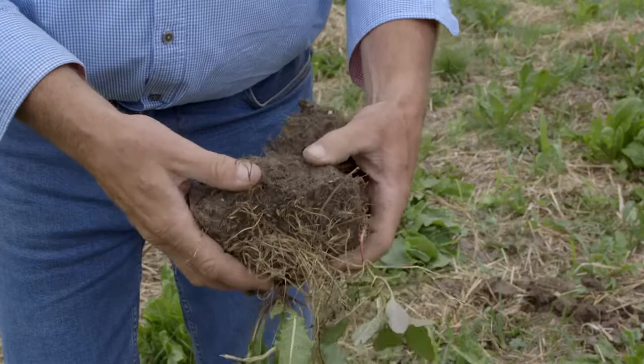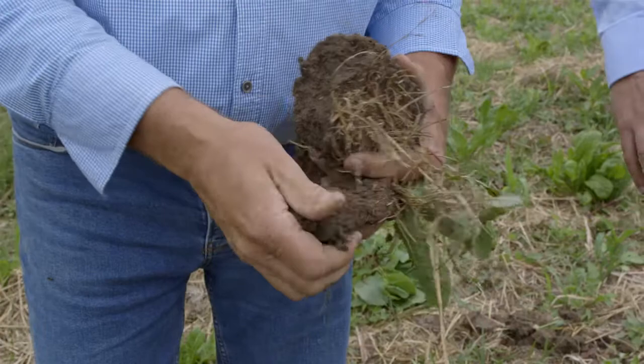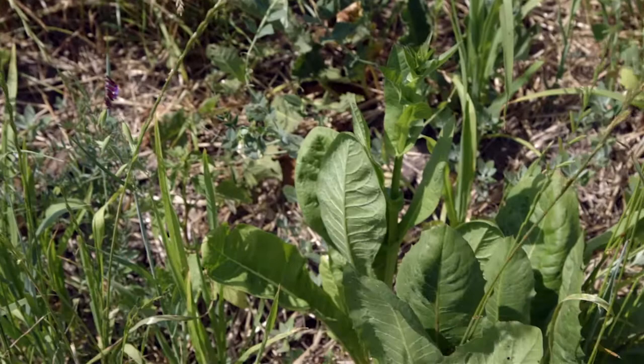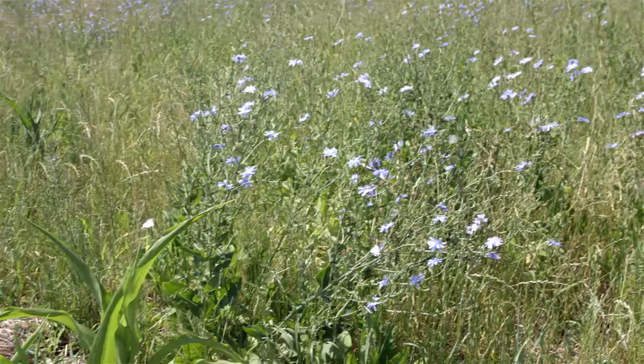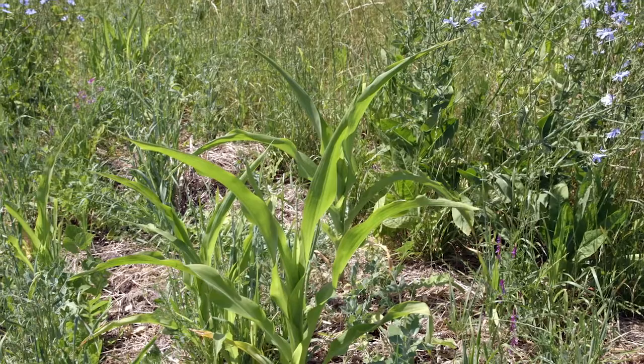This soil structure has all been worked by the worms over the last six months through the winter, and now it's at that point where it's drying up a bit and getting firmer, but it still crumbles up quite nicely. It's still got a bit of moisture in it even though it hasn't rained for three weeks. Your plants have got to be functioning fairly well to extract that moisture, and you've got to have your mycorrhizal fungi actually in there doing their job to create good plant growth even when there's not much moisture around.